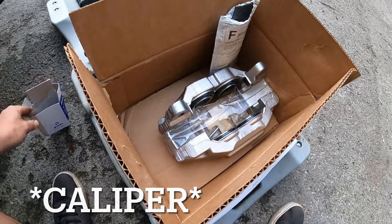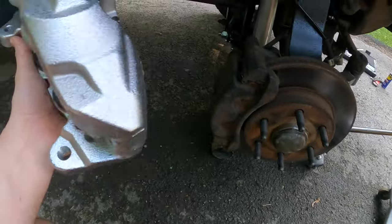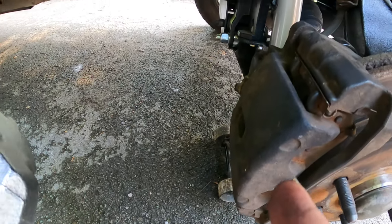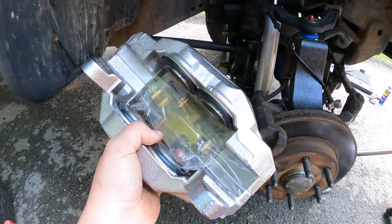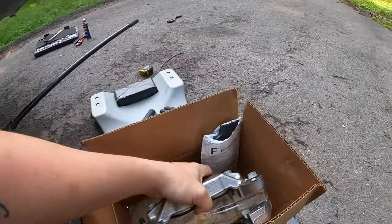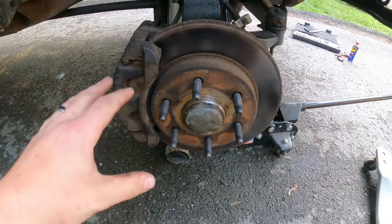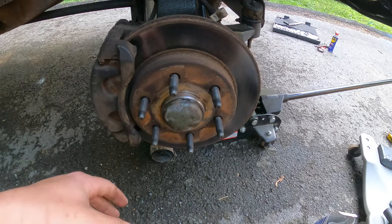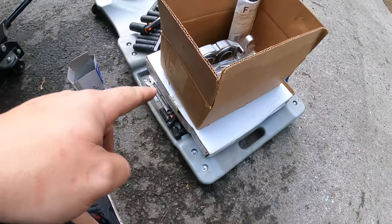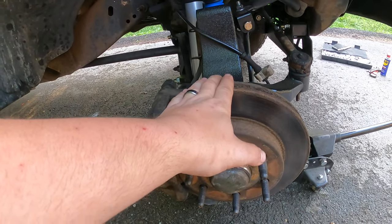Here is the new rotor and all the hardware — four rotors, two on each side. Compared to that old one, that little piece is the only part of the caliper; the rest of that is just a mounting bracket. This whole thing is caliper, so that should help out a lot with the braking. As you guys know, I just recently put the 35s on there and noticed it takes a little bit longer to stop, so hopefully these will make it better. The rotors are huge and heavy.